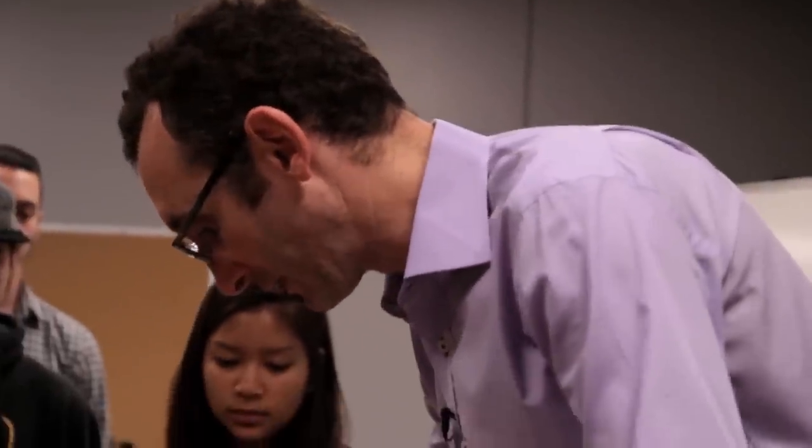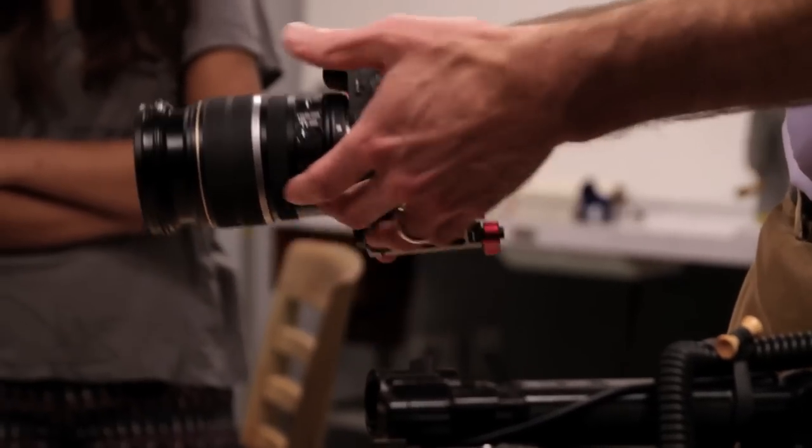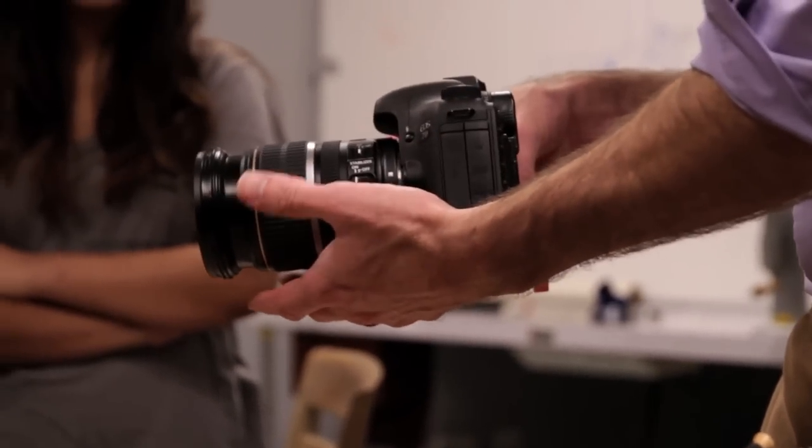We teach basic production skills — camera, lenses, sound, editing — and give students a real hands-on experience. So this is a cinema lens and this is just a Canon EF, really a still photography lens.